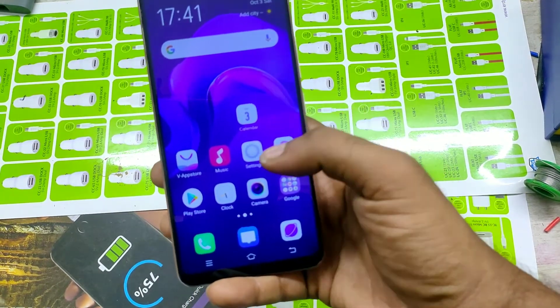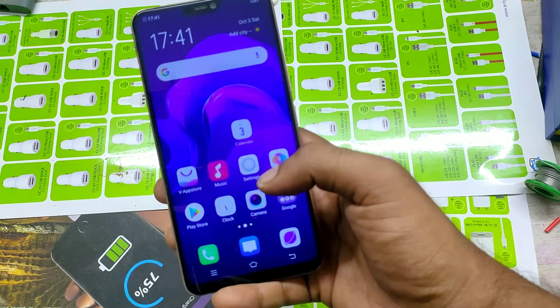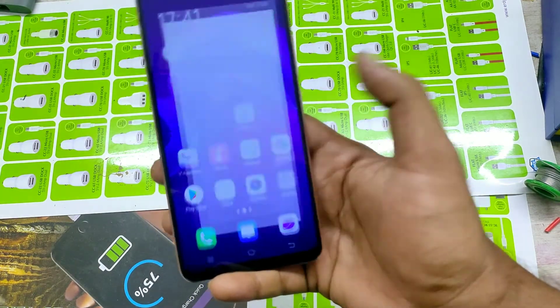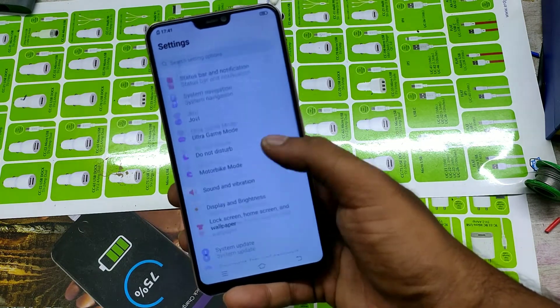Hey guys, welcome to Phone Mechanic channel. Today we are learning about how to enable double tap screen on/off on your Vivo V9 phone. First of all, open Settings and go to Smart Motion.